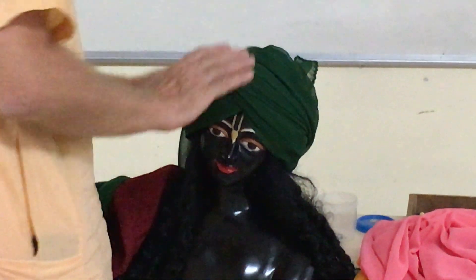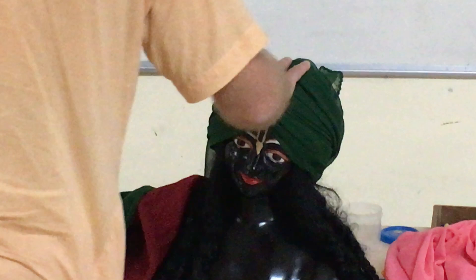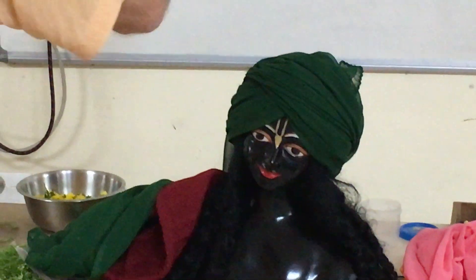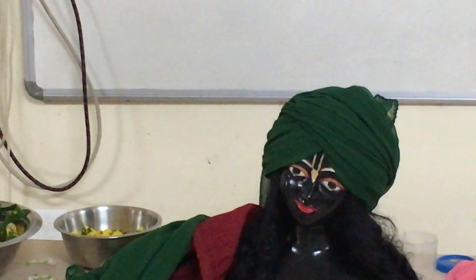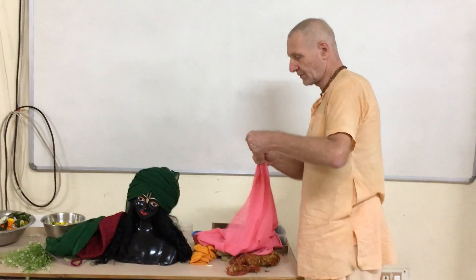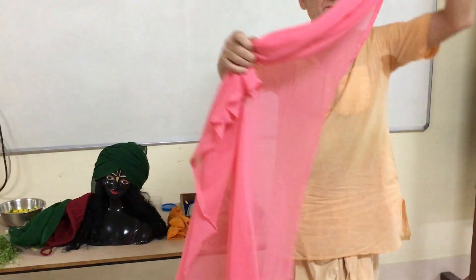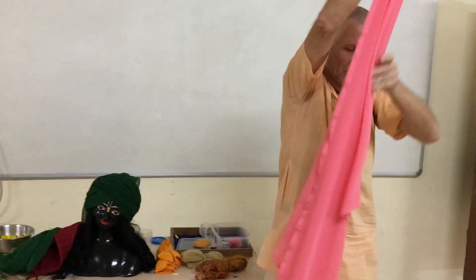I'm not going to pin this one because it's just going to stay there. I want to put some moon shape there. Usually I would do it with twisted cloth. You need some contrast, so let me twist some cloth with some jewellery.